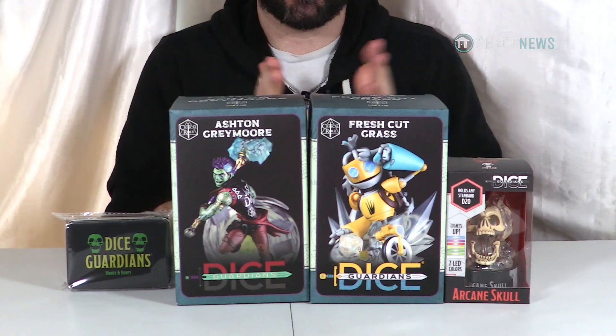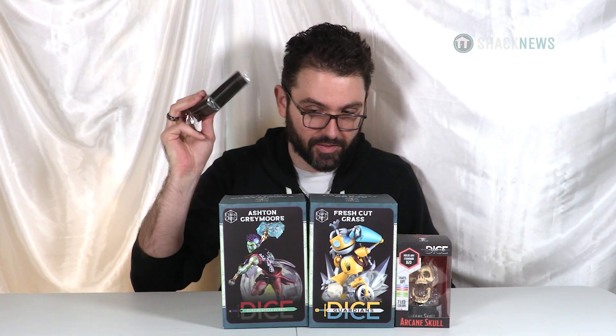Hey guys, Greg here. Today we're gonna be unboxing and reviewing something I got from a company called Dice Guardian. Shout out to them for supplying these products for review. We're gonna unbox their dice holders, take a look at their dice, and give them a quick rundown. Let's get into it.